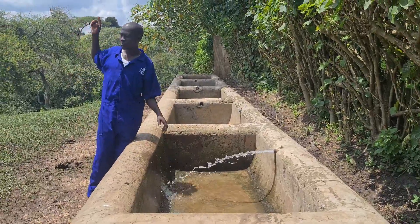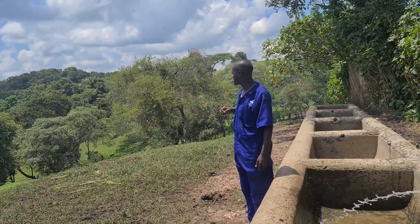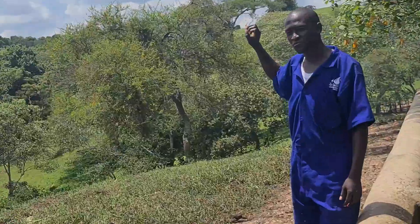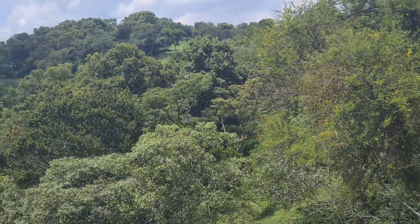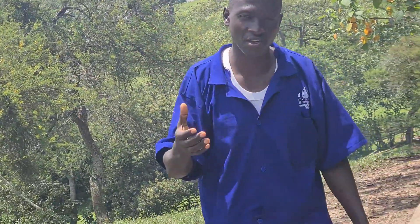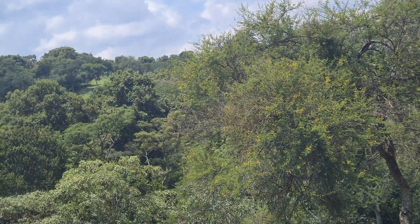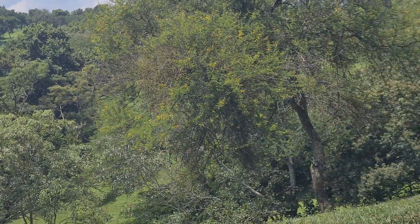From our reservoir, which is up at the highest point on the farm, it is about 500 meters away from this point. Water flows by gravity pressure — pipes are connected and buried from the reservoir all the way down to this point.